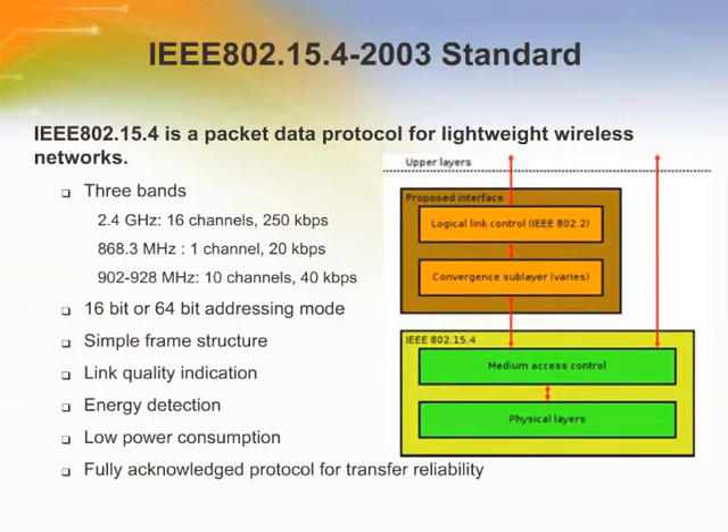IEEE standard 802.15.4 defines the physical layer and medium access control sublayer specifications for low data rate wireless connectivity with fixed, portable, or moving devices with no battery or very limited battery consumption requirements, typically operating in wireless personal area networks. The main objectives of these networks are ease of installation, reliable data transfer, short range operation, and a reasonable battery life while maintaining a simple and flexible protocol.